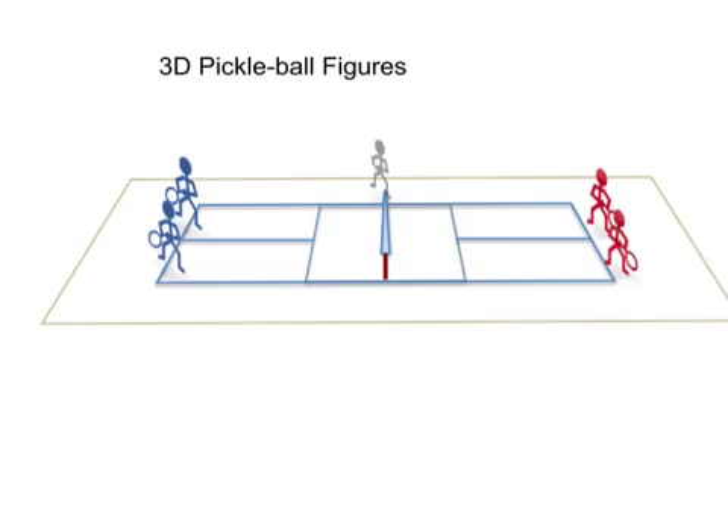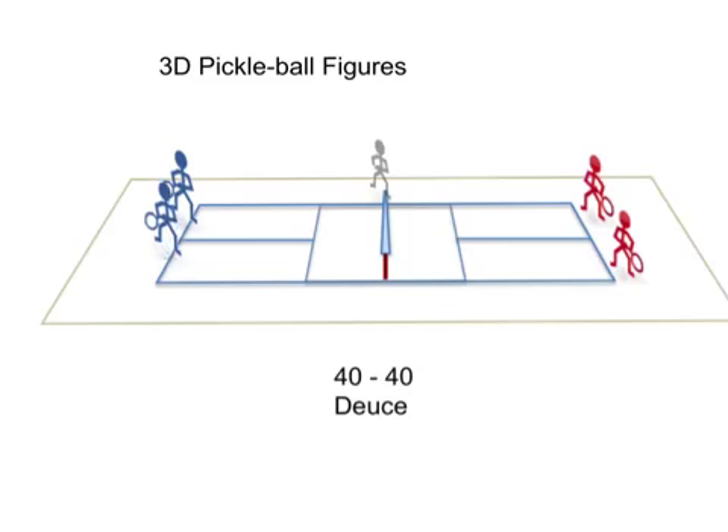In this scoring, if we get to a situation where it's 40-all — deuce — the next point wins the game. At this point, if the red team is serving, the blue team would indicate which side of the court they want them to serve to. So if the blues decided on this side, the server would have to serve from the side the blue team has chosen. They serve, the point is returned, and the point plays out. Whoever wins that point wins the game.